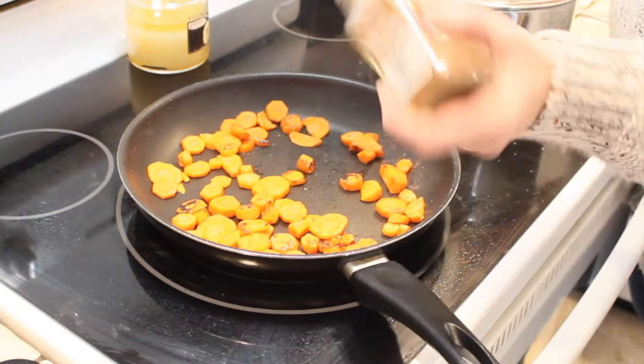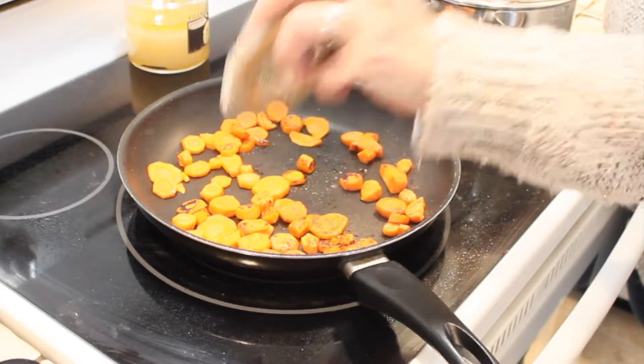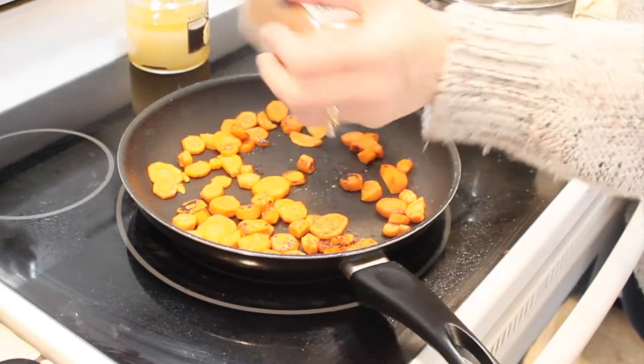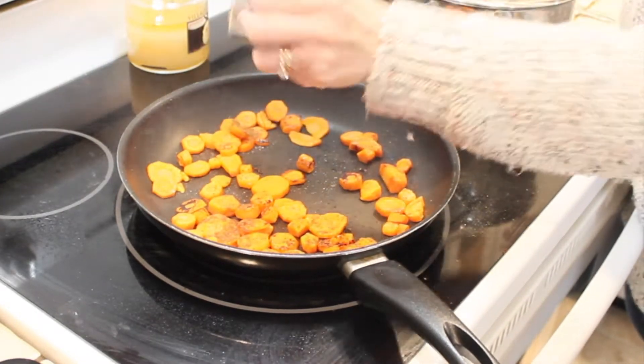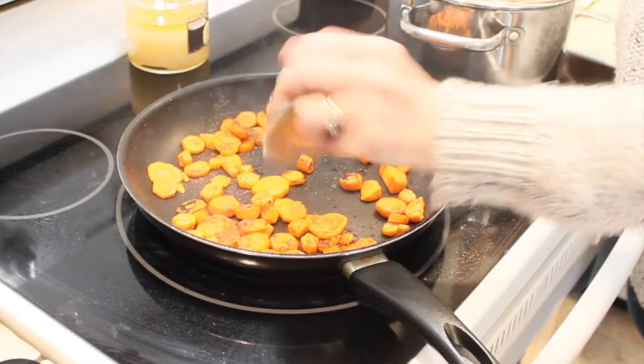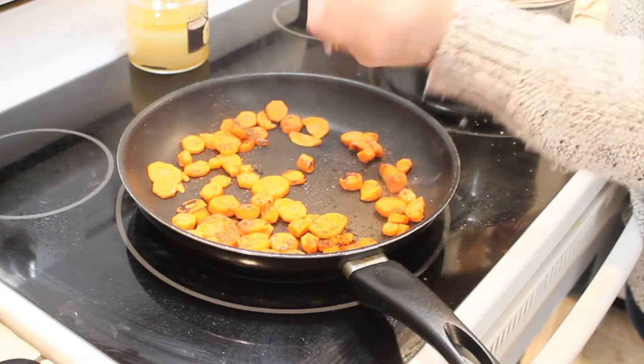Now that my carrots are almost completely tender, I'm adding a teaspoon and a half of garam masala. I don't measure, I just sprinkle across the top. You can see I have a little bit of trouble with this because the type I buy is really finely ground, and so it's a bit tough to get out of that bottle.